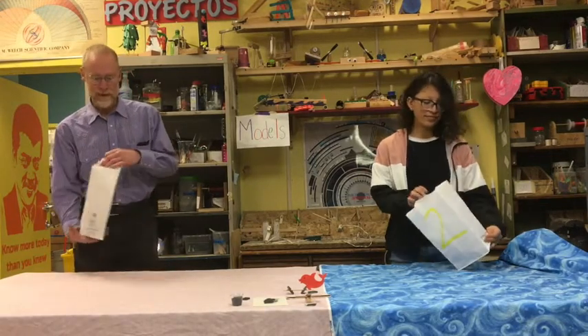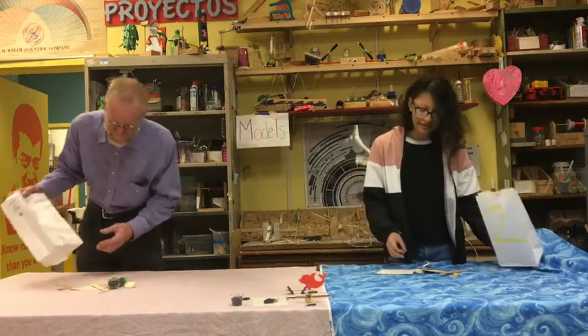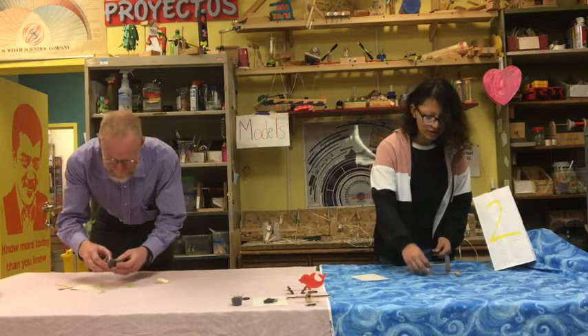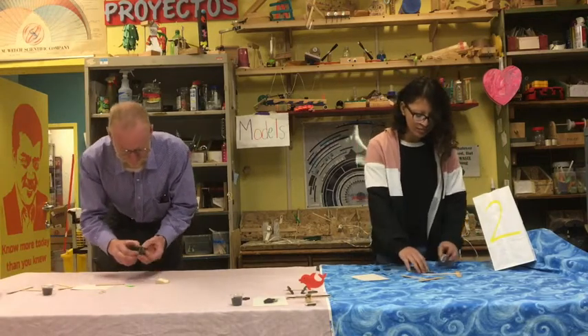Let's see what's in the box, in the bag. Wow, look at all this stuff. Oh look, there's magnets!